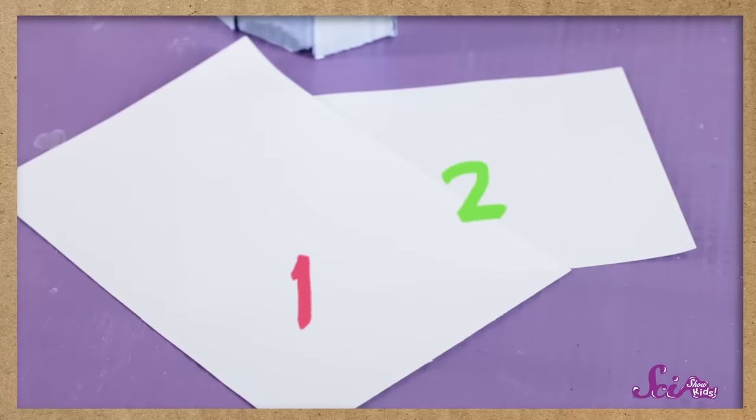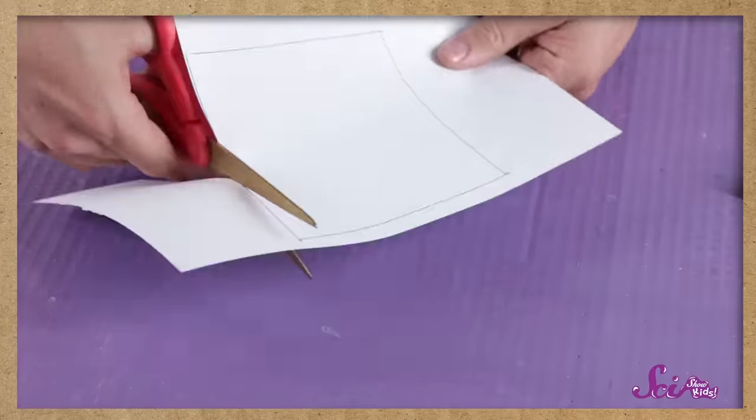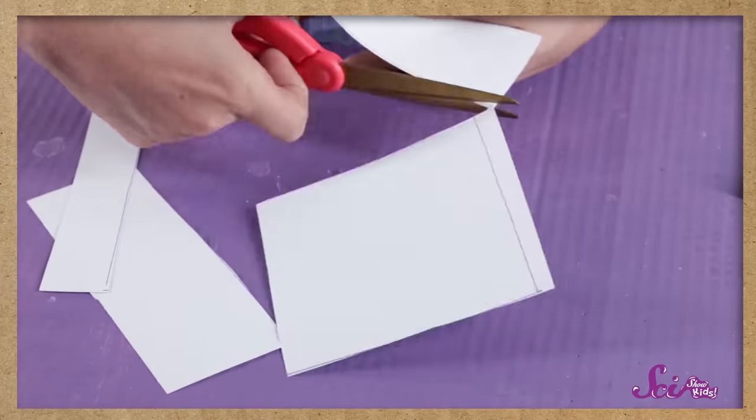All you need are two pieces of stiff white paper, like a paper plate, or a type of thick paper called cardstock. Besides that, all you'll need is a pair of scissors, a thumbtack or needle, a grown-up's help, and something to decorate your pinhole viewer with if you want to. Have the grown-up help you cut the paper into two squares.